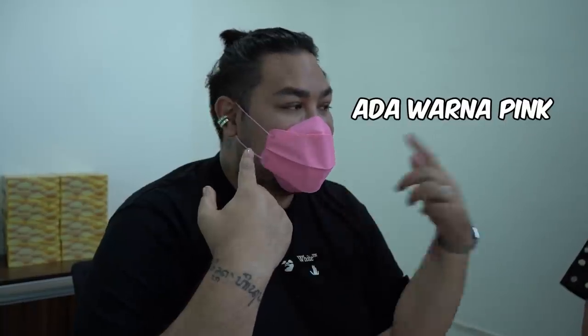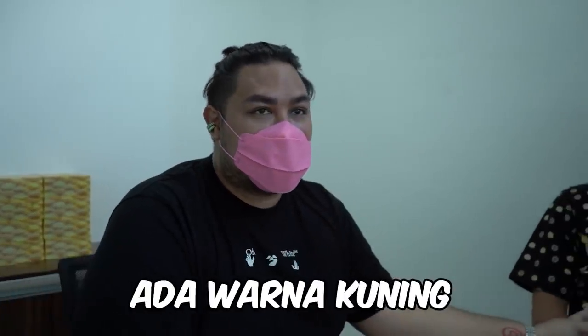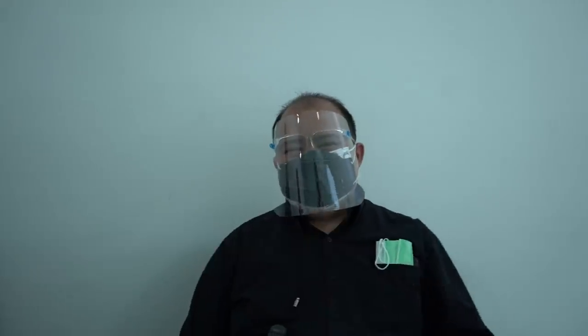Betul. Nah, aku pakai warna pink. Bapak pakai warna kuning, warning friend. Nah, itu ada warna abu. Jadi kita tuh fashionable banget gitu.